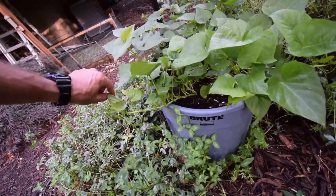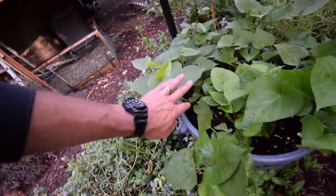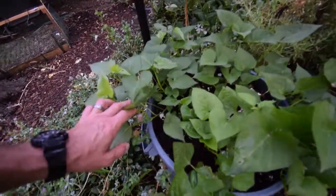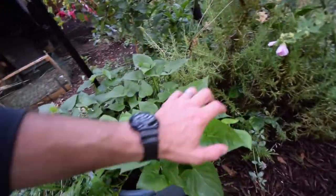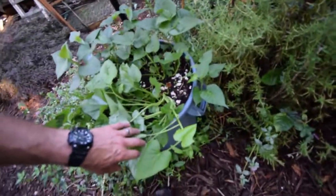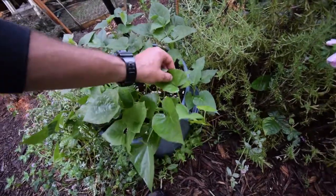I'm going to be harvesting these off before fall, getting those stuck into some mason jars inside the grow tents to keep them going. So I'll harvest off my own slips, which is going to be great. You can see a lot of the nice growth.